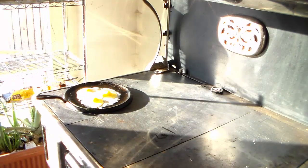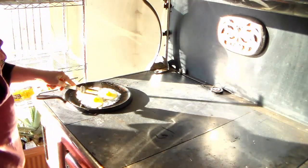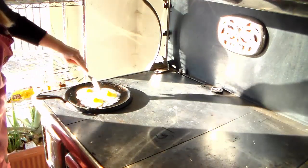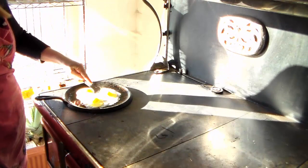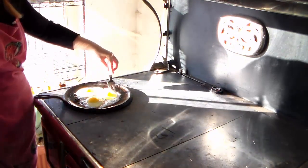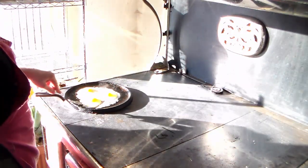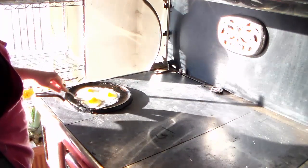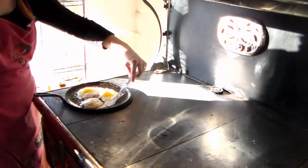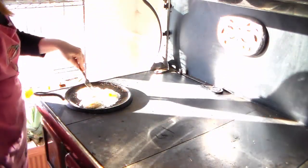The best German pancake maker ever! I'm number two? That's what I strive for — well, I think you're number one. I'm going to close that up — here's a spatula.